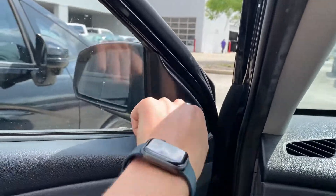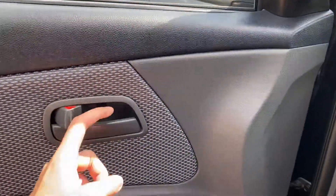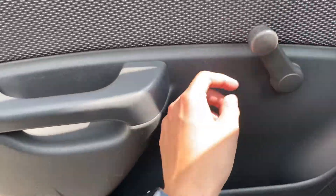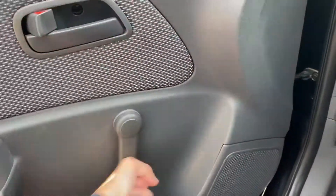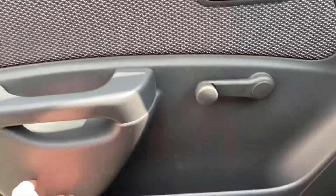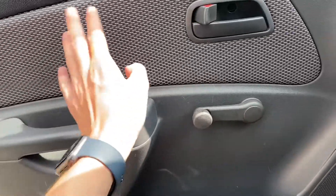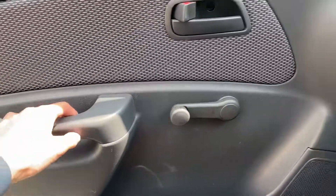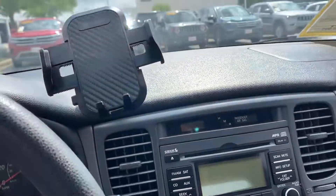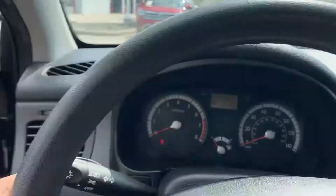It's very, very basic and utilitarian. You have your manual mirrors right there. Manual windows. Summer is just around the corner — get ready for the heat. Everything here is all plastic, except for the cloth material on the doors. Hard-touch plastic on the dash as well. Looks like somebody put a custom phone holder on there too.